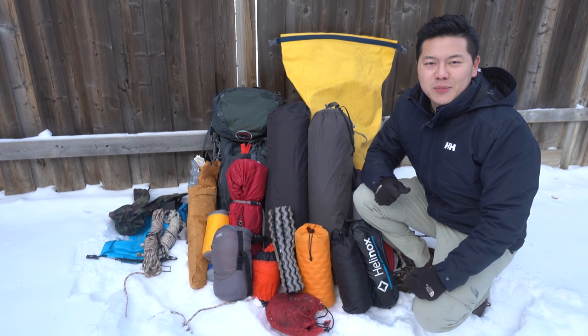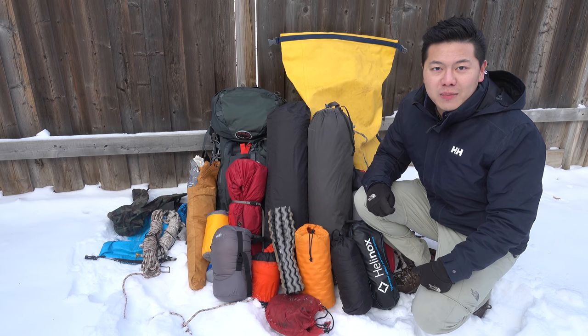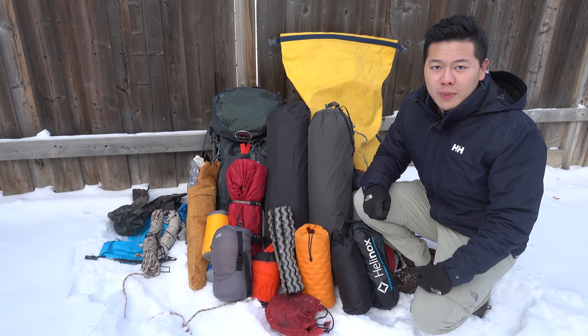Hello guys, welcome to Puck Kemper. I'm Jonathan. In this video, I want to talk about the essential gear that you need to bring if you want to start backcountry camping.